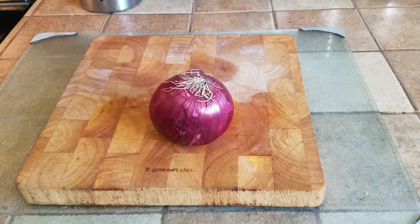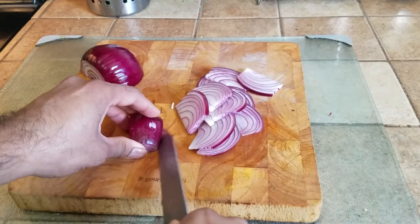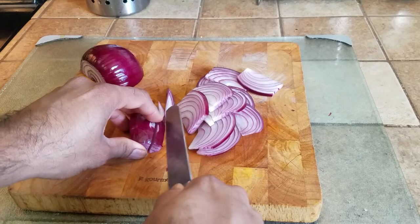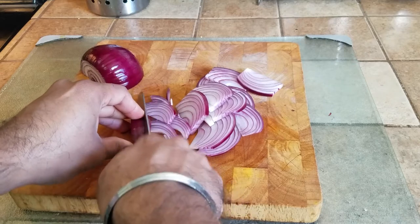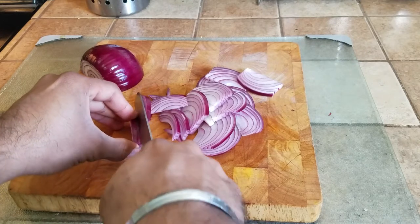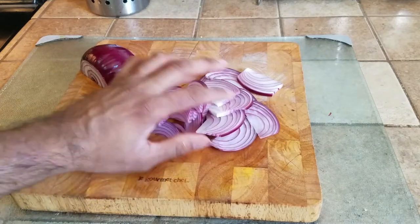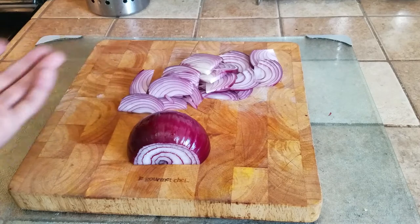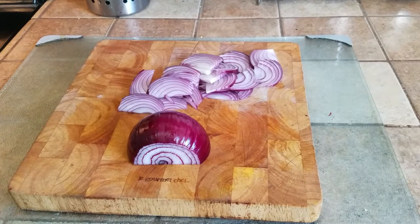Unlike my previous videos, we are not going to be dicing them but slicing them long ways. All we're doing is following the lines, giving them about a centimeter's worth of cut, and leaving them like this. It actually gives extra texture to your dish and makes it extra caramelized. That's why I'm using red onions — they have a little bit more sweetness and they bring out extra flavor and color.